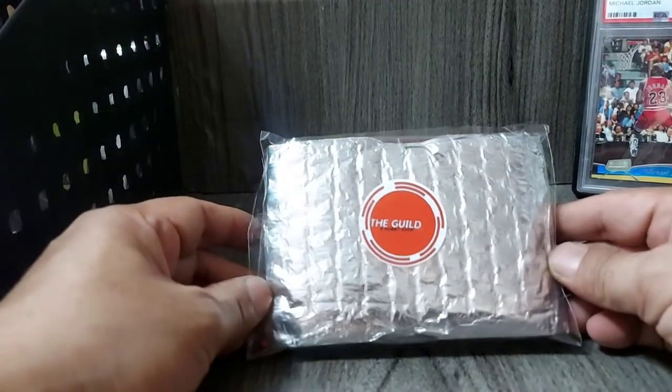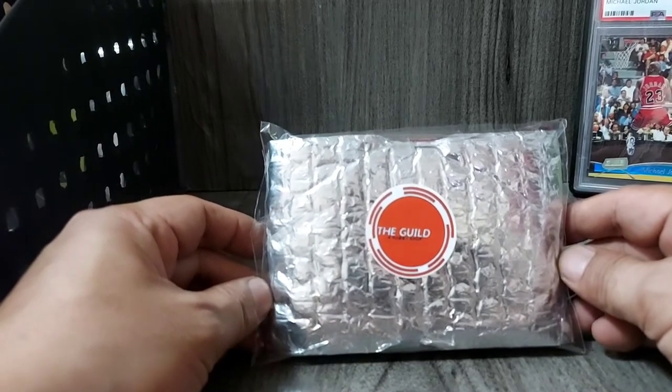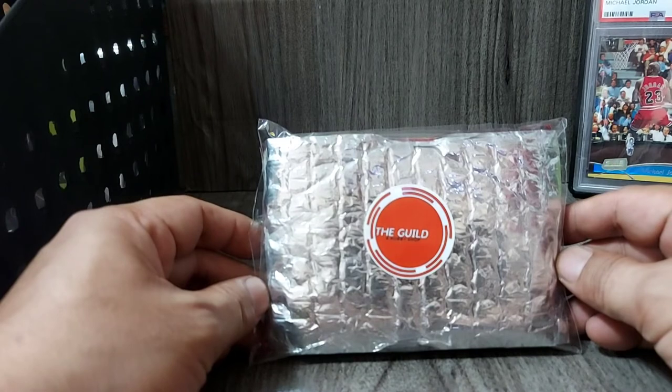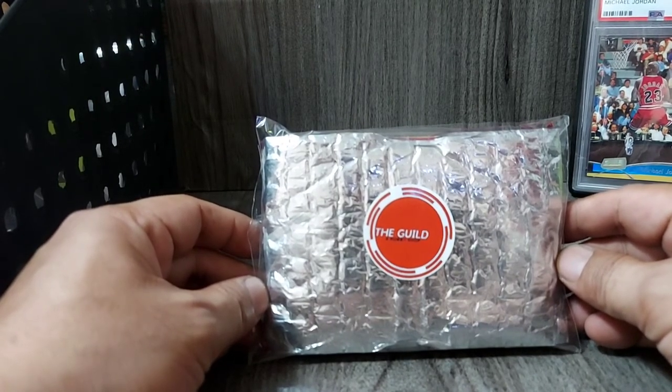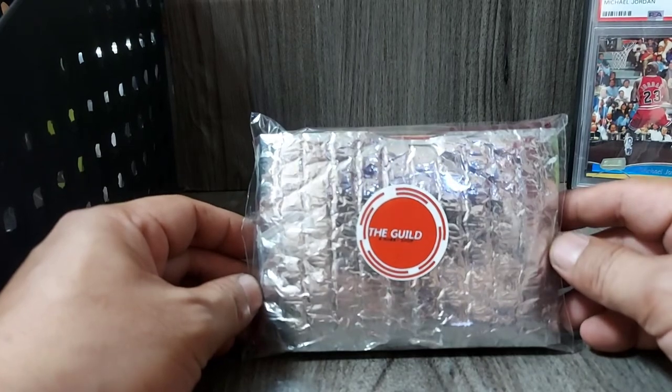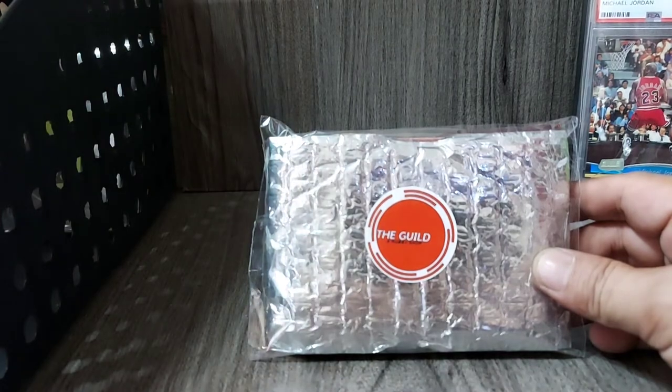Shoutouts nga pala sa lahat ng mga viewers natin for this video. Shoutouts sa mga Kawampangan NBA Card Collectors. Shoutouts sa lahat ng mga groups na kasali tayo. Enjoy the hobby. I do wish that you learned something new today. Please like and subscribe. Thank you so much. Have a wonderful day.